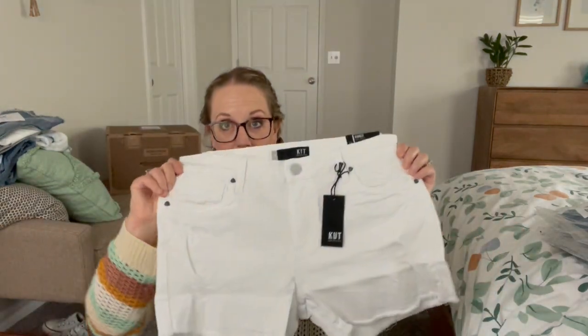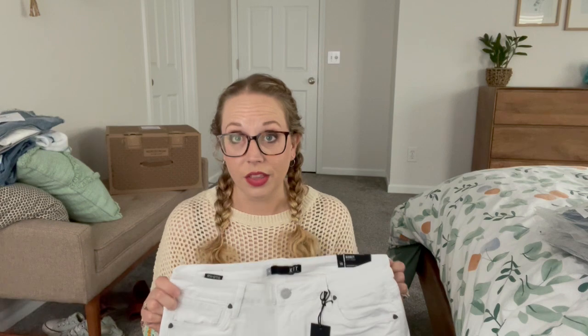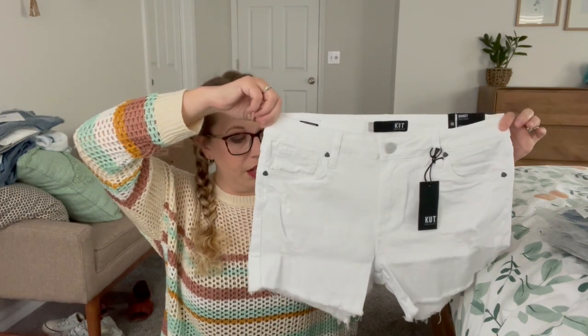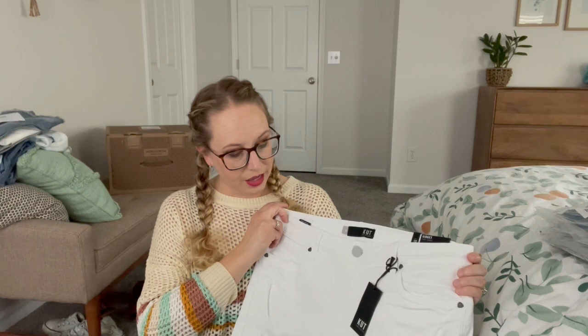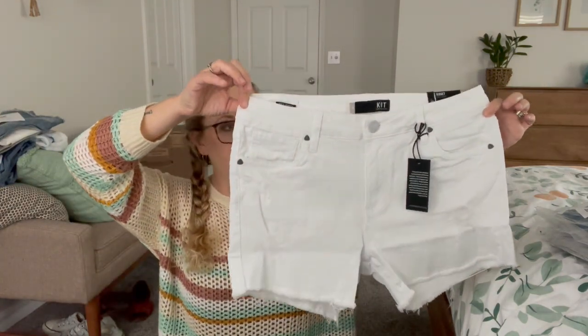First I got another pair of Cut from the Cloth jean shorts. I have been looking for shorts so we're doing the short thing — there's a bunch of them in here. These are the Gidget Frey shorts. I got another pair of Gidgets in my JB Style box and these are white, super duper cute, look like a great inseam so I'll try those on.